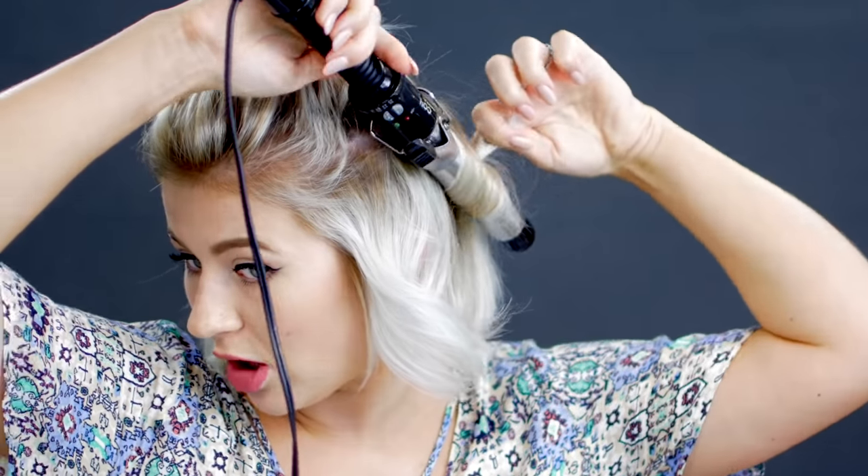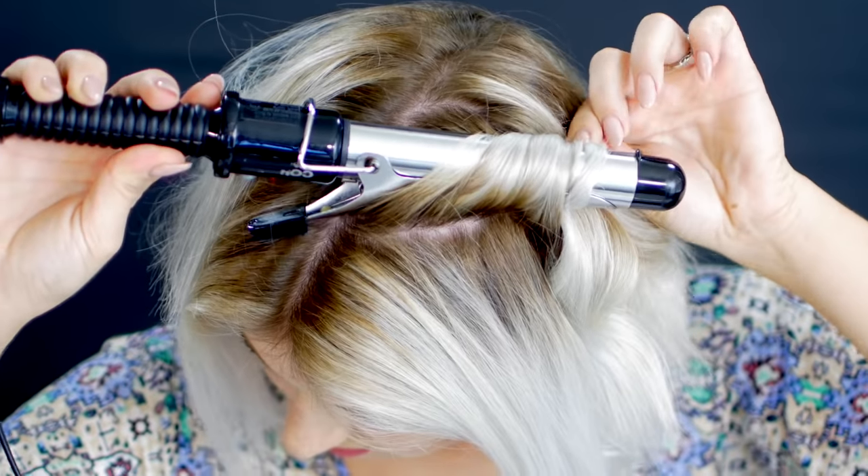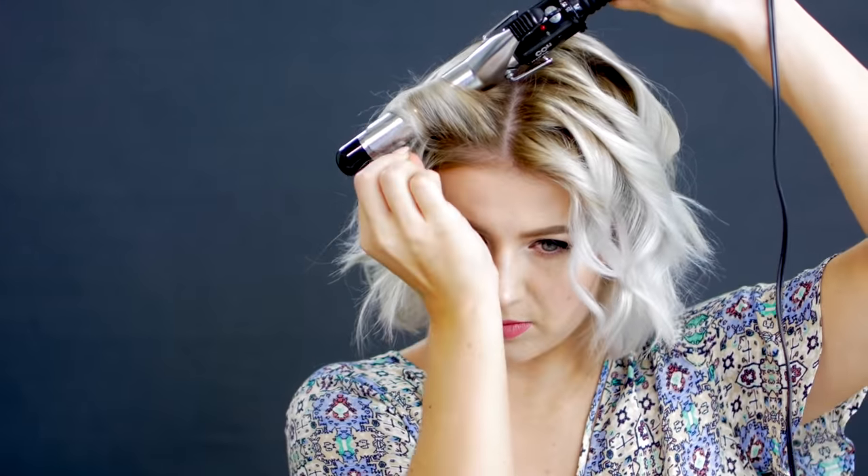Take the next section of hair and alternate the direction — this one going towards my face. I quickly touch the hair with my fingers; if it's getting too hot to handle, I let it go. About five to seven seconds. When you alternate the curl direction, it gives that perfect tousled wave, and that's always what I'm aiming for. I'll brush out the last section to remove any knots, grabbing sections from the back of my head going to the front.